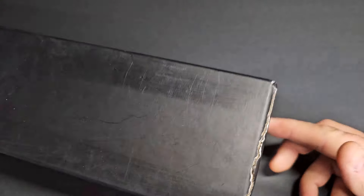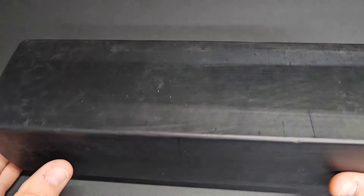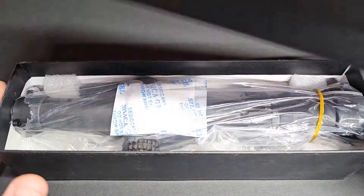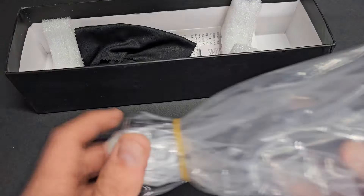The box is definitely uneventful to say the least. It's literally a black box with no branding at all. So no mistake where this is coming from. I'm not going to pull any punches — I told them the same thing. So what we see is what we get.